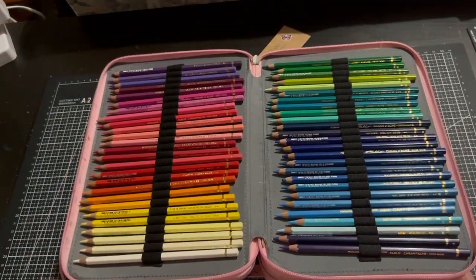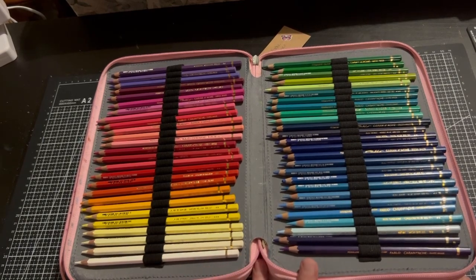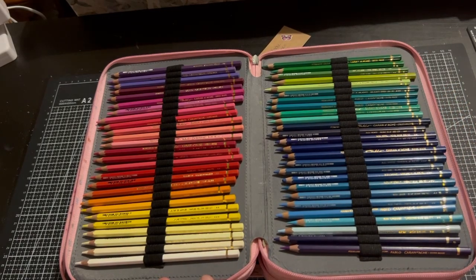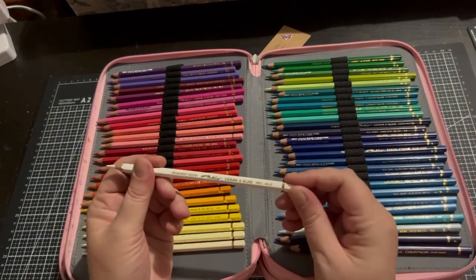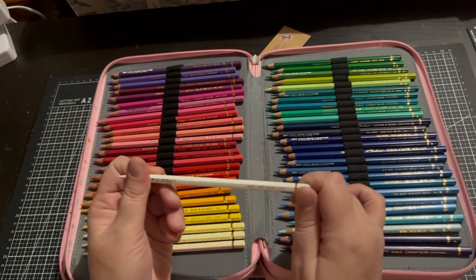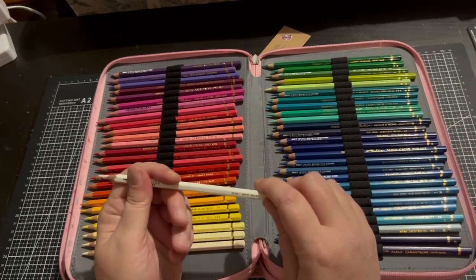The next set is the Caran d'Ache Pablos. Now this is not the full set — I am collecting these slowly. I'm not sure if I really want to purchase any more. I may like to get some more greens because I feel the greens I have are lacking at the moment. But other than that I really like these pencils — they are harder but a nice pencil. It says Permanent Color, Pablo, Caran d'Ache, Swiss made, and it has the lightfast rating which you can trust, along with the name and number.